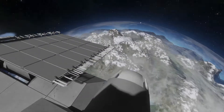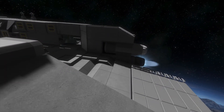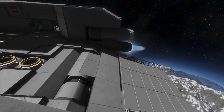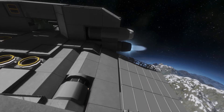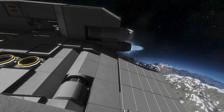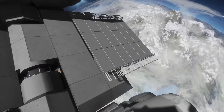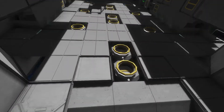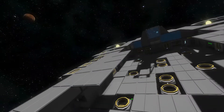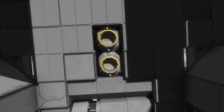Where ion thrusters are less effective, it's mainly designed for landing on moons and similar bodies. However, we will try to land it on the planet today — because we're going to crash it. The front gate lowers so you can unload your craft or vehicles, and it works with spaceships as well.